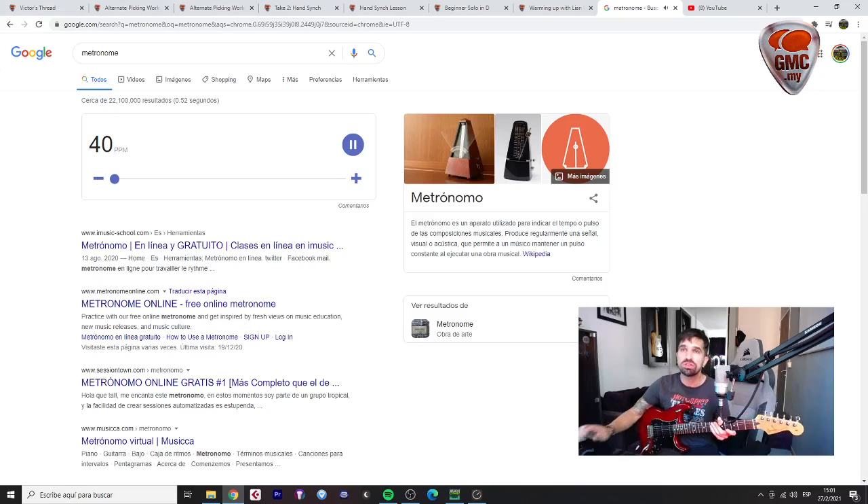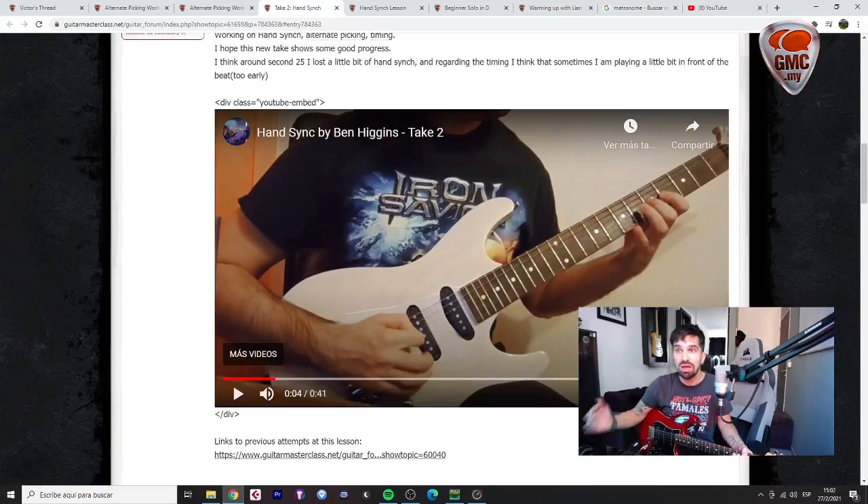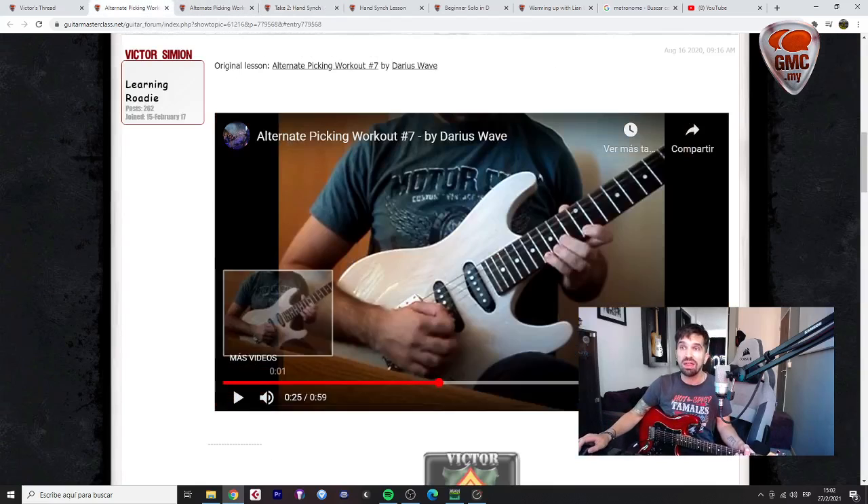You should start very, very slow and increase the speed until you reach the tempo you need for the lesson, then work on the other two strings. The idea is that you review this lesson — the hand-sync — mostly that tricky part, and you record a new take for the mentoring thread. The same goes for this other lesson.